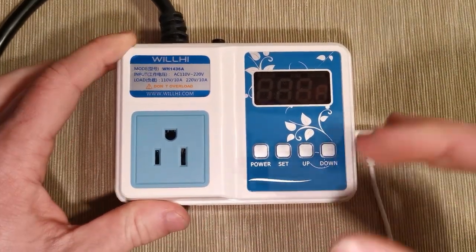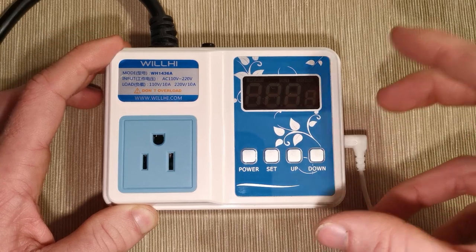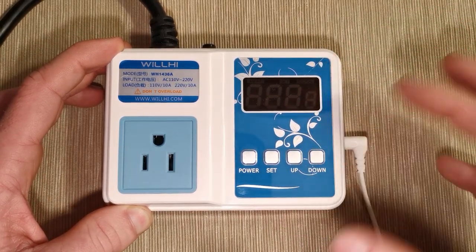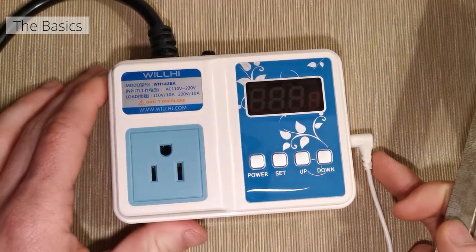After we go through all of the features I'm going to give my personal opinion on what the best features are for what you're trying to do and personally for what I've been trying to do. So to get this started off let's actually measure out the dimensions.